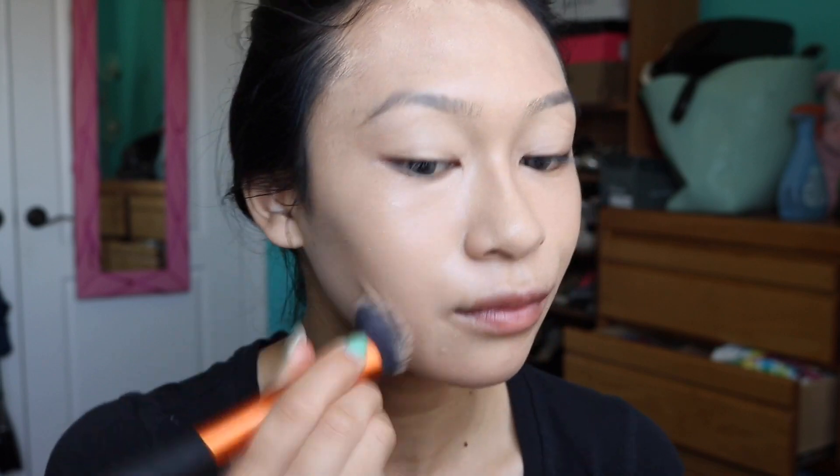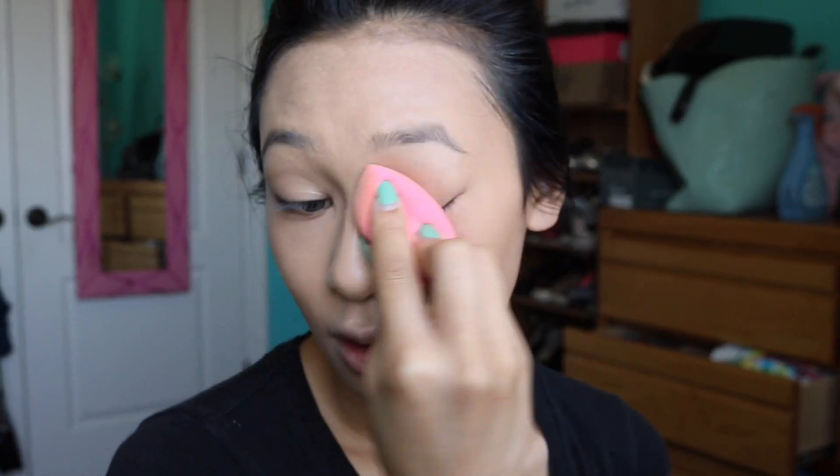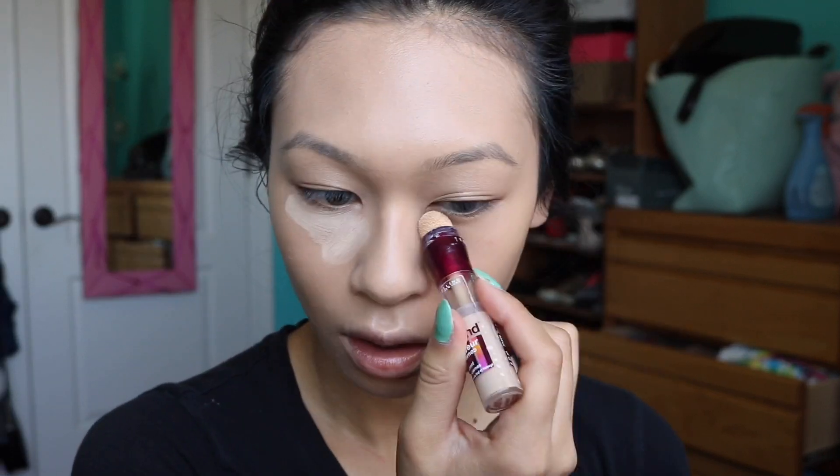I'm going to take my Makeup Forever HD foundation, two pumps on the Expert Face Brush by Real Techniques, and just buff this into my skin. Since I wanted more full coverage today, I'm also going to take my Maybelline Fit Me Matte and Poreless foundation and stipple it on my face. Then I'm going to wet my beauty blender with MAC Fix Plus, which takes out any excess product and makes it look more natural rather than caked on.